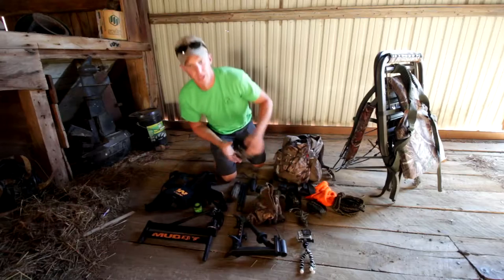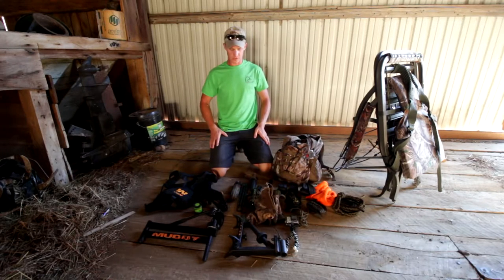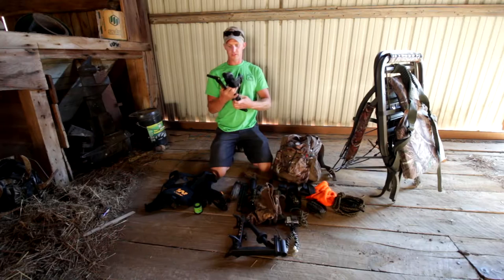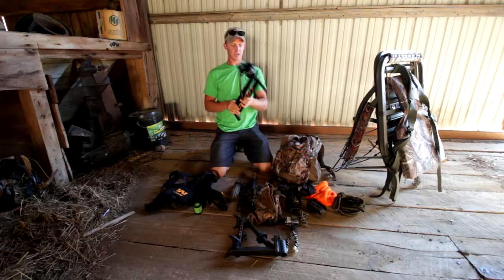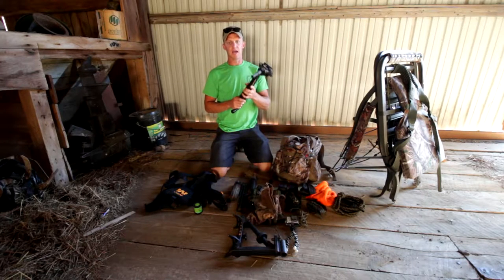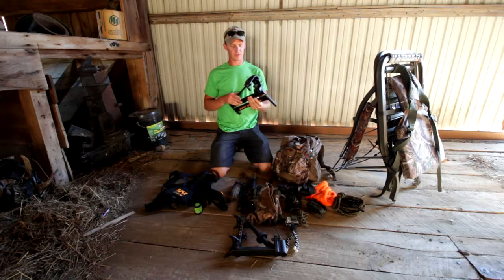Today I want to show everybody how I self-film my archery hunts from my climber. I only take two cameras: my camcorder and a GoPro that I put on myself. This is all I have in my backpack whether it's for two hours or an all-day sit. This is a Muddy camera arm, and I really suggest anybody getting into filming their own hunts get a decent camera arm. This one is not expensive, it's really nice, smooth, and quiet. If you try to make your own it's going to be loud, clicking, snapping, and creaking, and that's going to be on your footage.